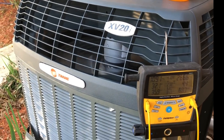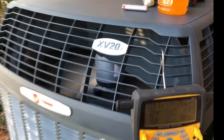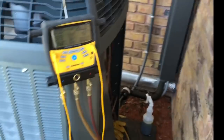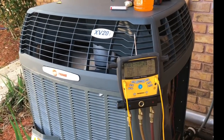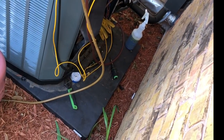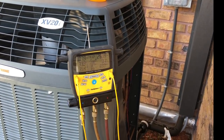Hey guys, just a short video here. We are charging up a Trane XV20 variable speed. Basically, this was a maintenance call, and after doing the maintenance and going to check the refrigerant charge, I noticed the charge was low. You can see my stub gauge down there — put it on and noticed it was pretty low.